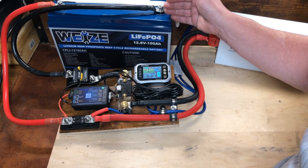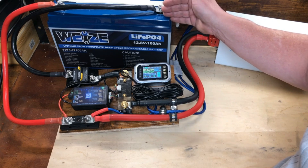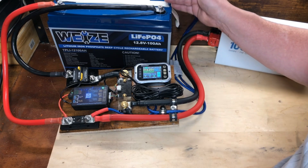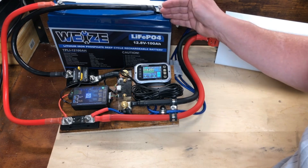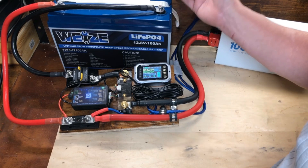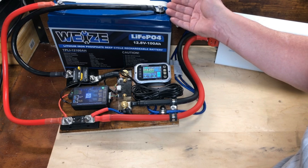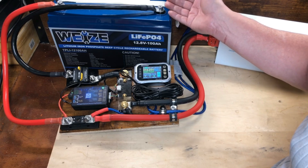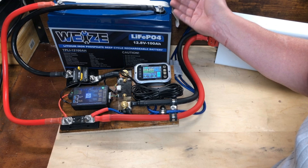I'm pretty impressed, especially considering I've somewhat abused this battery. I charge it all the way full and drain it down quite a bit because I've been using this battery all by its lonesome under a fairly good load every single day. So it's been abused and it's lasted quite well. If I can get 10 years out of one of these batteries, I would be more than pleased, especially considering the price has come down so far that this is an absolute bargain.